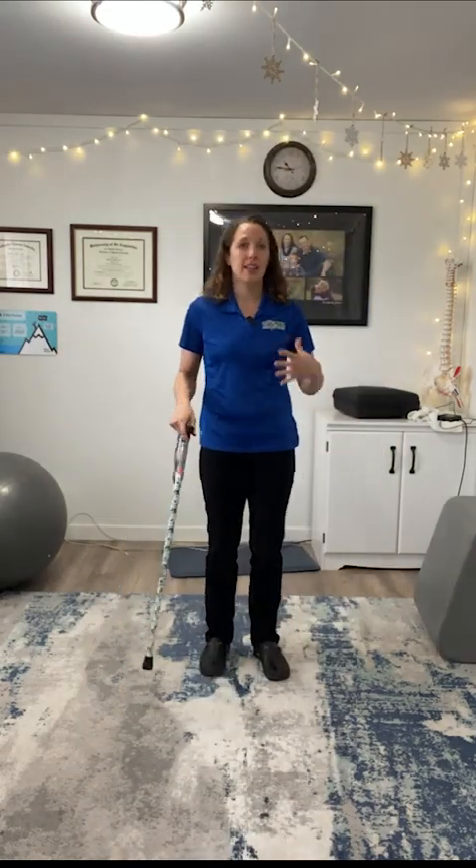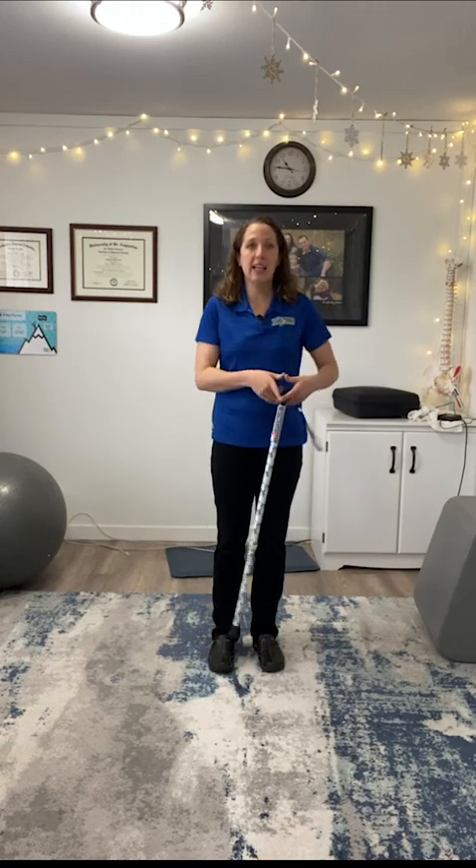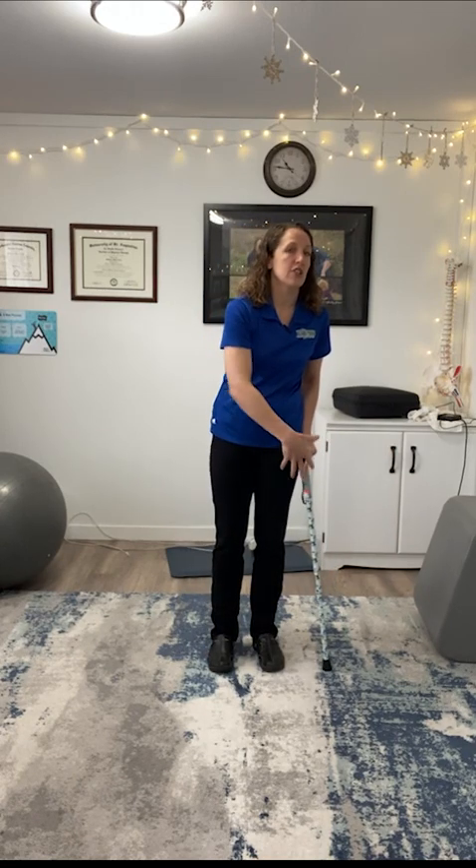What you'll often see on TV and in movies is the cane placed on the same side as the injured leg, used at the same time — which basically gives you a limp. That's not great for the rest of your body; it doesn't support the hip well within natural body movement, and it throws everything else off, contributing to shoulder pain, low back pain, and more. We don't want to do that.